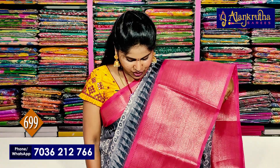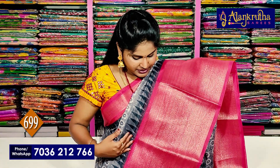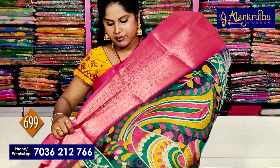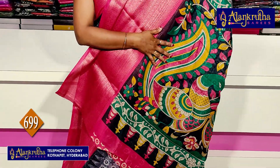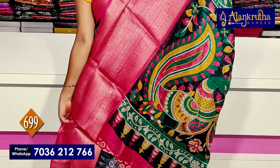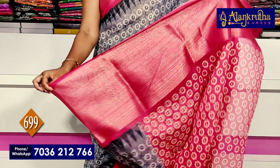The second one is a crunchy border. The other one is a big length of border. This one is also a zari weaving. This one is in a style — a printed contrast color.